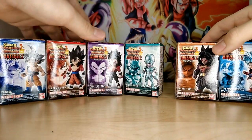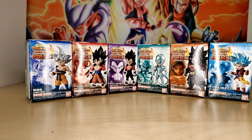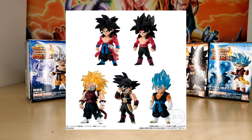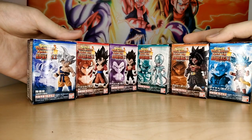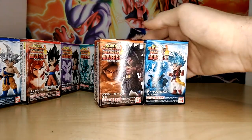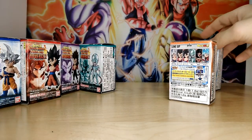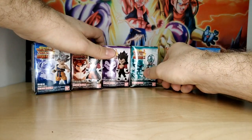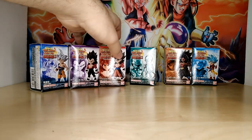Let's go ahead and get them all out. This set is really interesting — it's somewhat reminiscent of Dragon Ball Adverge 1; I believe Xeno Super Saiyan 4 Goku was in the first one, which is why he's not present here. Most of these characters are from the Prison Planet arc. Goku and basically all these guys are from the Prison Planet arc, though Beat makes sense as a protagonist. It's kind of an interesting variety overall.